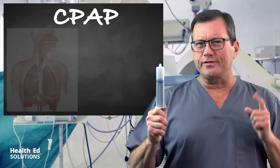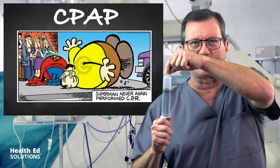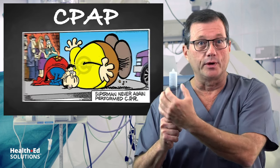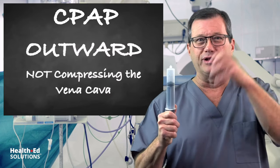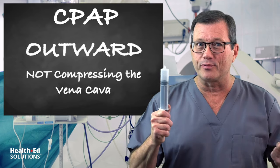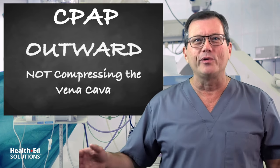Now let's say instead of the diaphragm working, we just blasted air into the top of the airway and pushed the diaphragm down. The sides would go outward — they're not compressing on the vena cava. So if we're just blasting air into somebody, the sides go out, we're not compressing the vena cava, and we lose that preload. We've lost our respiratory pump.